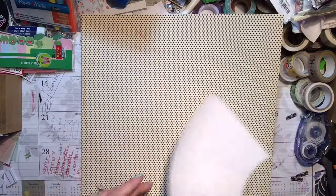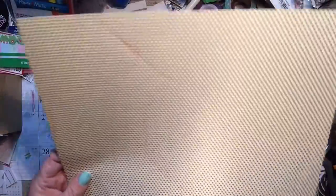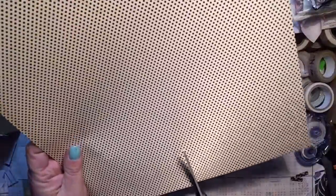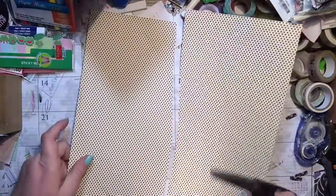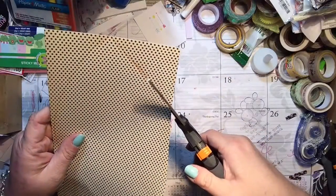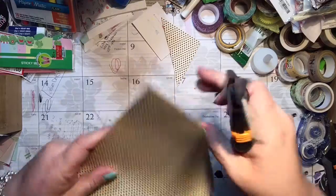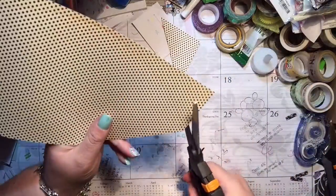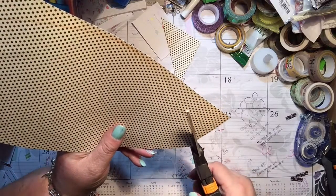Okay, I can see that line — hopefully you guys can see it a little bit too. I'm going to take my scissors and cut off the majority of the excess so I can save that for another project, and then carefully cut this template out.